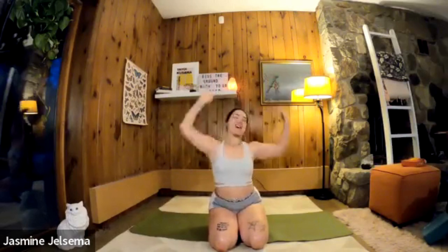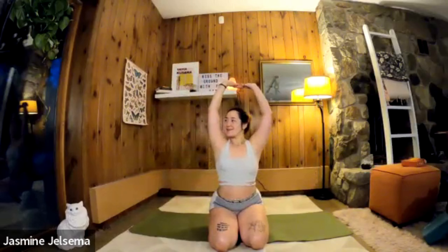Good morning, beautiful people, welcome to Sunrise Yoga where we rise with the sun. I am your guide, your teacher — but you are your ultimate teacher, and if you want to switch it up, listen to your body, that is the most important thing. It is a gorgeous rainy day; I love the rain, so I am very happy.